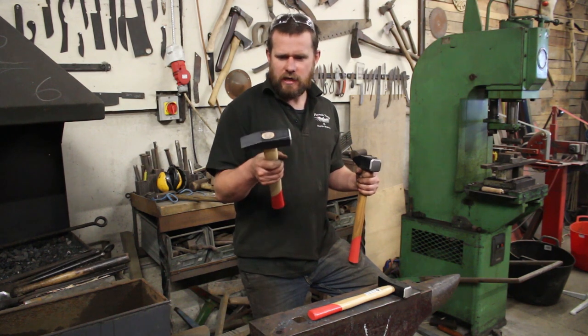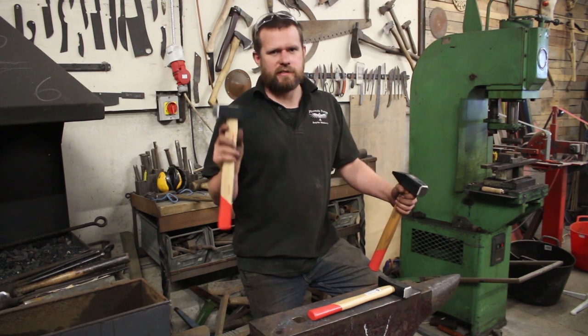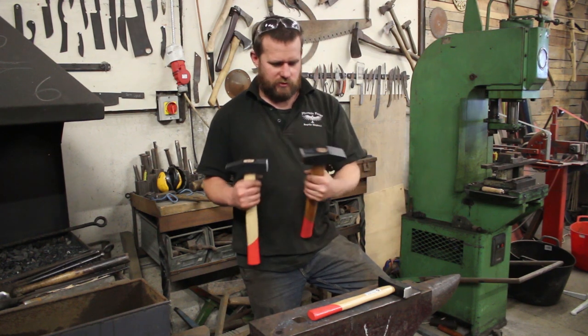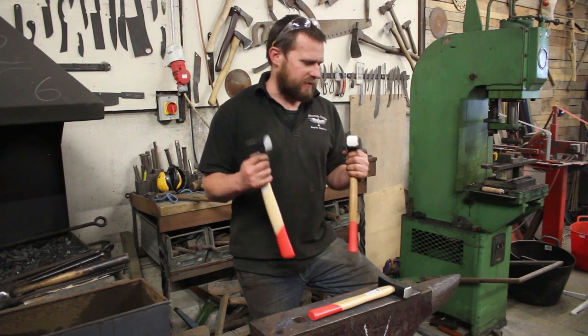That's a two-pound cross-peen hammer, this one's made by a company called Kennedy. It's cheaper than I can actually buy the steel to make one of these hammers, and if you're just starting out that's absolutely fine. I also managed to get a three-pound version, so you've got quite a wide choice with these things.